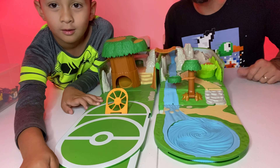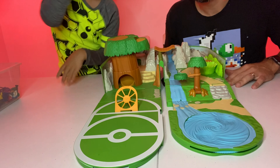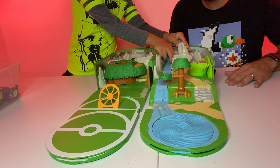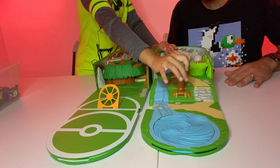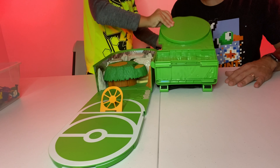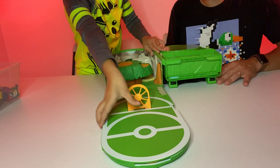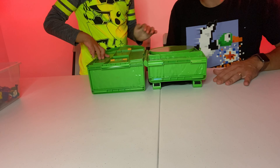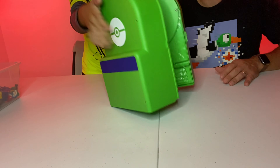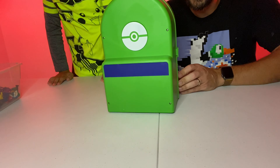Cam is going to show you guys how to fold this up and put it away. Take the bridge down, collapse everything, fold down the tree. That half folds up, second half folds up. Close it — back into backpack mode. And now it's a wearable play kit that Cam is going to put on. There's the Pokemon play kit on his back.